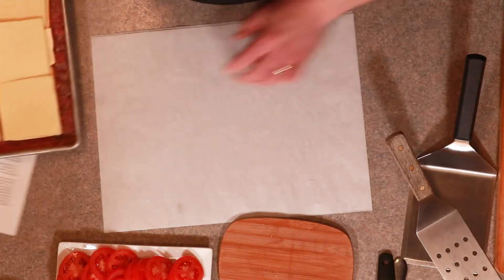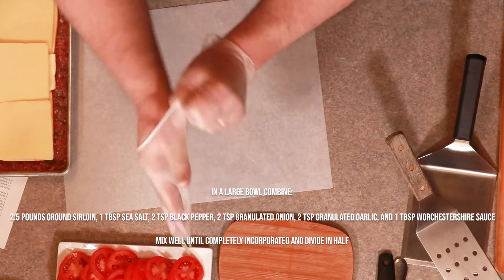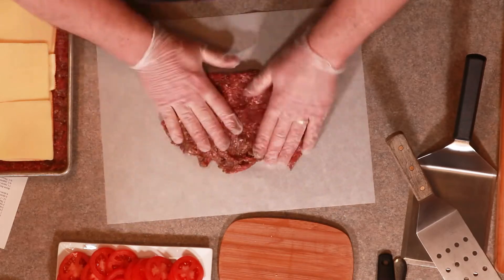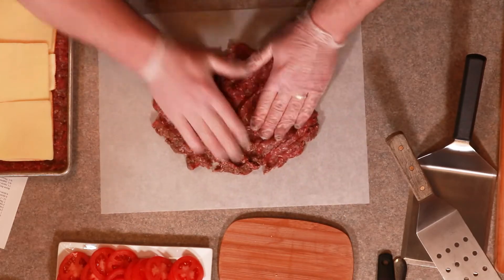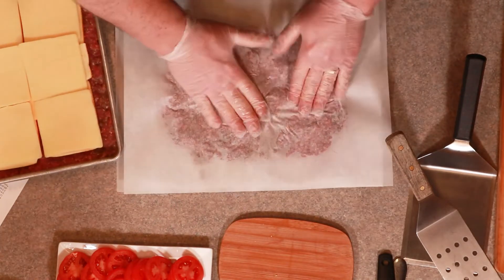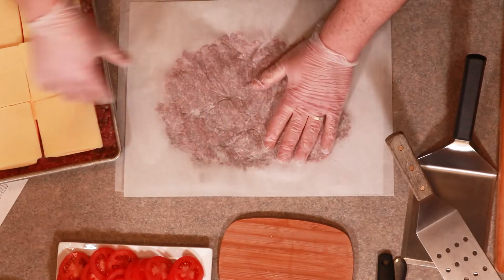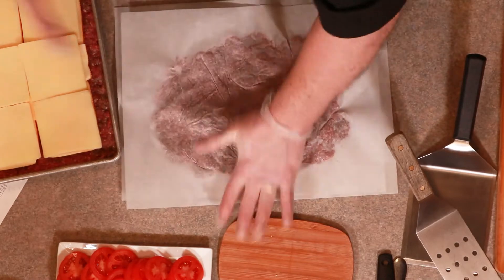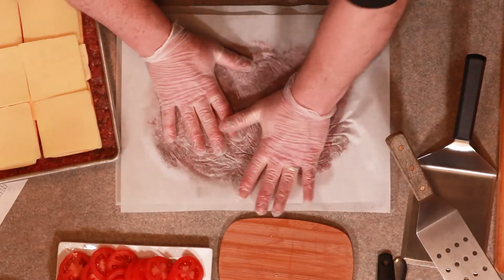Now, as promised, that top. You've got some parchment paper — or maybe wax paper in the back of that drawer. Take half of the beef that we've seasoned up. All the details are in the directions. Press it out as much as you can with your fingers on the parchment, then take that other piece of parchment and go over it. You want to go a little bigger than your pan because you want to create that edge — we've got a bunch of molten cheese in the center.